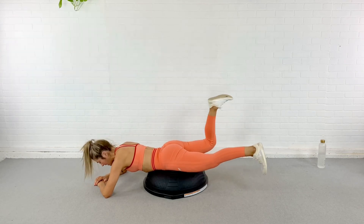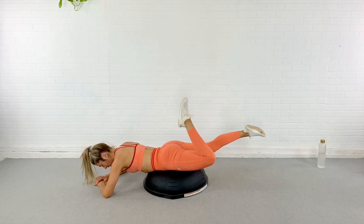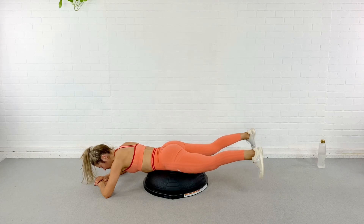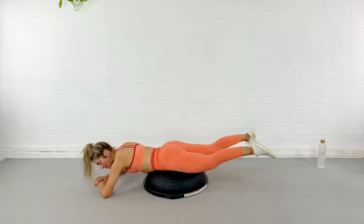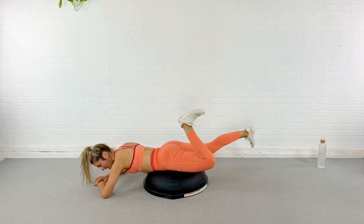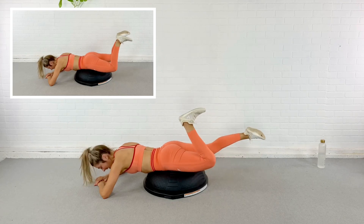From here I'm going to take one heel, pull it into my bum, extend, other leg — stay lifted, peel it in, extend, other leg. When I'm pulling in, I'm flexing my foot, and as I extend, I point my toe. Flex to bring it in, point the toe to lower it down. How's it going? Flex to bring it in, point, and again — in and out, one more on each side, in and out, other side, in and out.